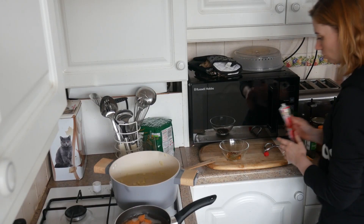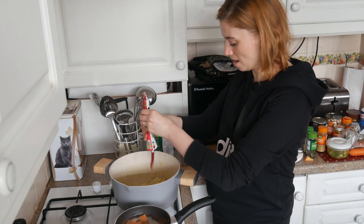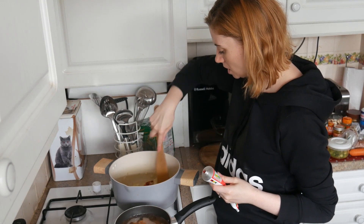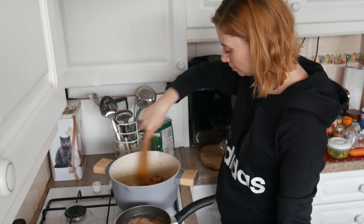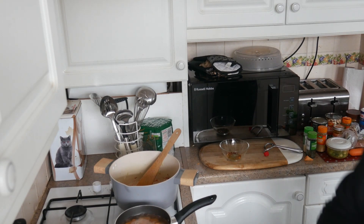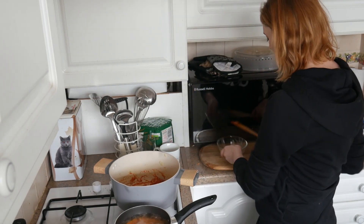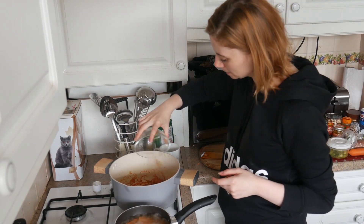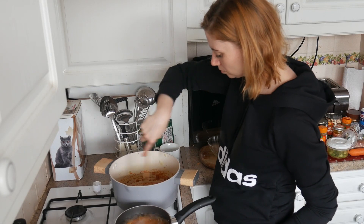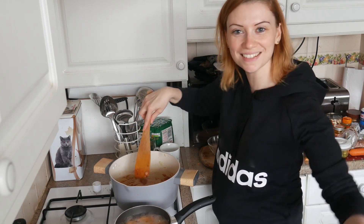I'm going to put the three tablespoons of tomato puree in here, I'm just going to measure that out, squeeze - that's it - and I'm going to mix the onions up in that, and at this point I'm going to add a tiny drop of water. And then I'm going to add all these seasonings into that. That's nice and thick, that's a paste - oh, look at that.